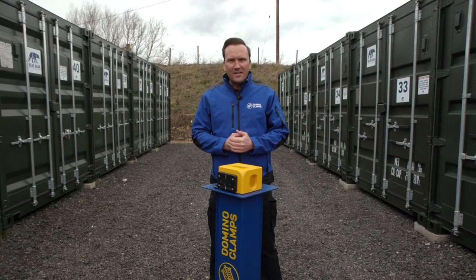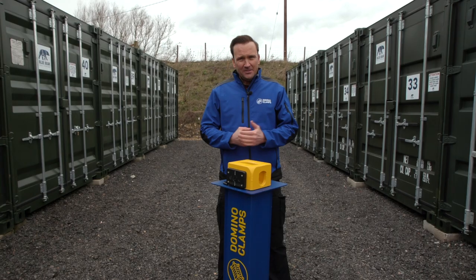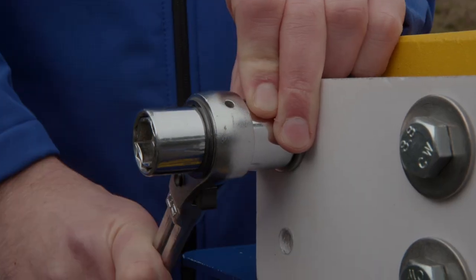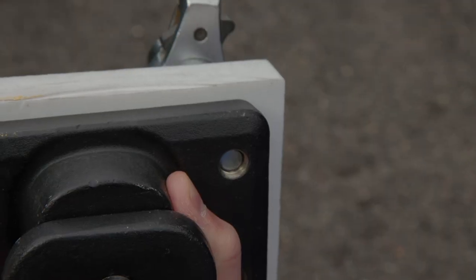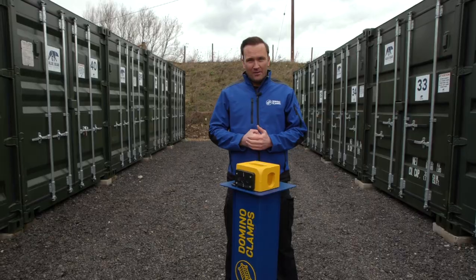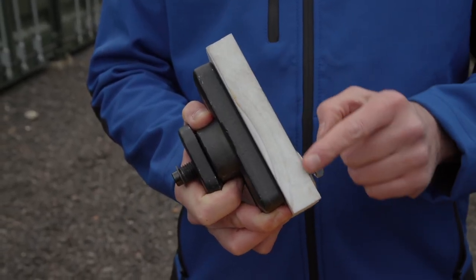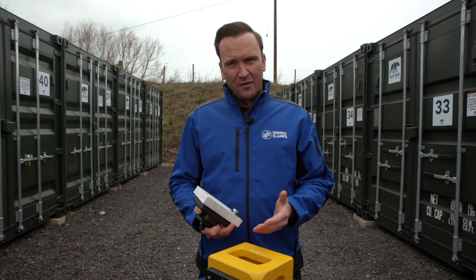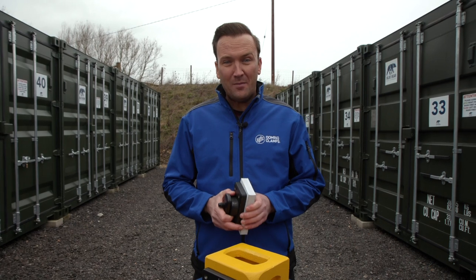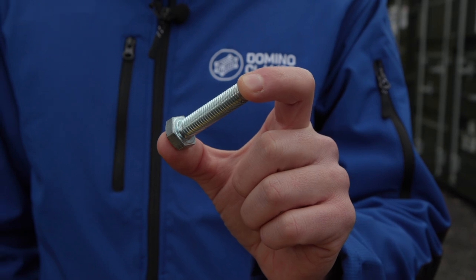Now you can attach whatever you need to the Domino Clamp using the threaded holes on the front face. The Domino front plate is 20mm thick, so make sure to have no more thread going in than this, otherwise your bolt is going to hit the casting and not do its job properly. For instance, if you're attaching a 25mm plate with a 2mm washer, that's 25 plus 2 plus 20 for the Domino, equals 47mm maximum thread — so get yourself 45mm long M12 bolts for the job.